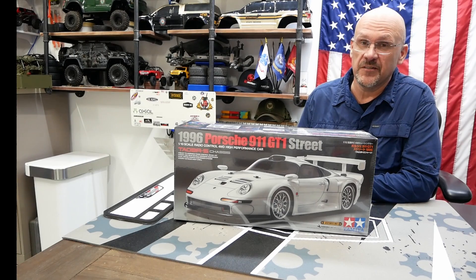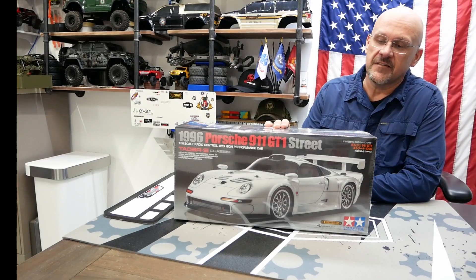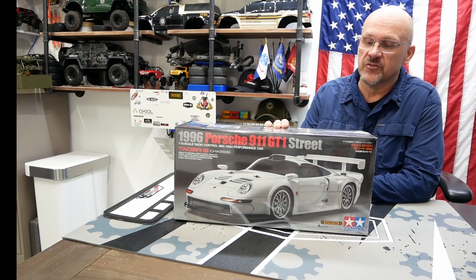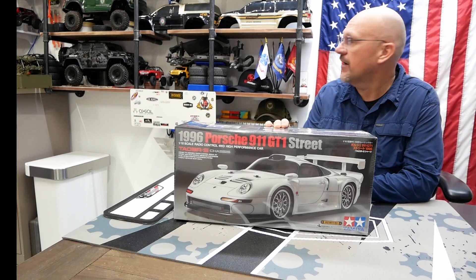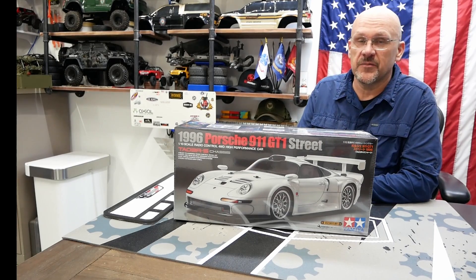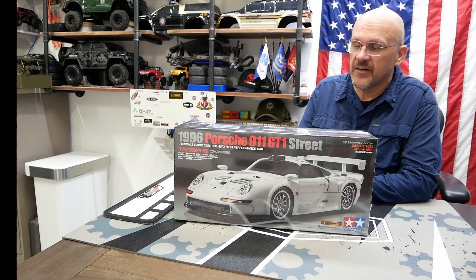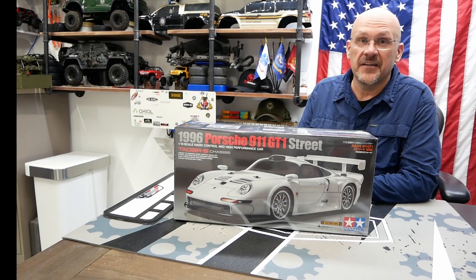Hey everybody, welcome back to All RC Fun. Trey here. I'm going to start working on this 1996 Porsche 911 GT1 Street. This will be actually my very first kit ever. I've got a few different vehicles that I've done some limited customizations on and torn down and repaired, but this will be my absolute first ever kit.